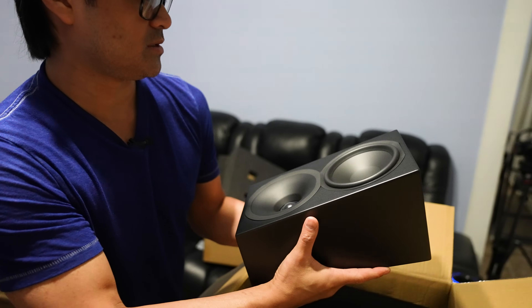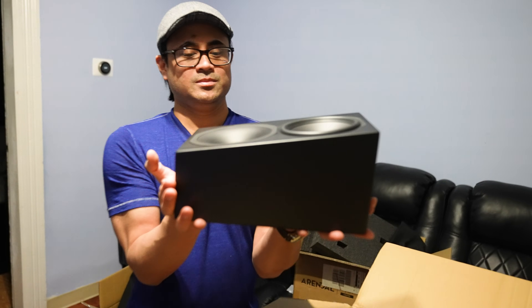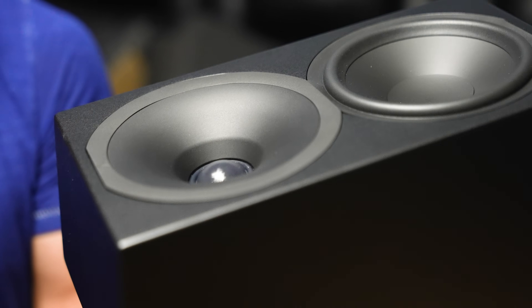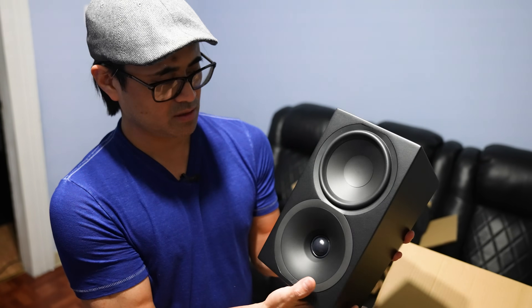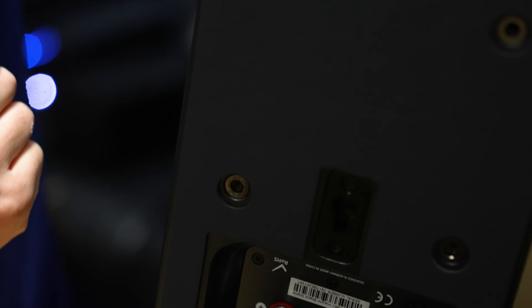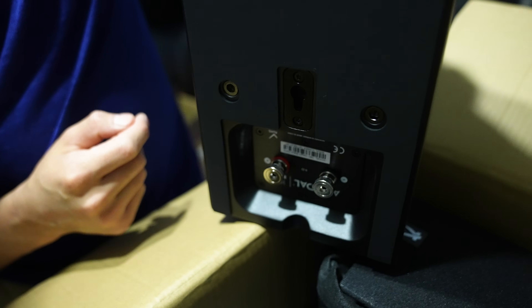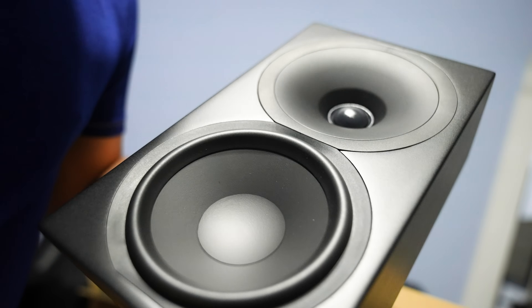We'll see how it bounces. Same 5.5-inch driver and 1-inch soft dome tweeter in the waveguide. Around back there's a nice touch I haven't seen on another speaker — a soft rubbery back panel, so if you sit it on top of your left and right speakers it won't scratch them. Same keyhole slot, mounting points, binding posts, and matte black finish.